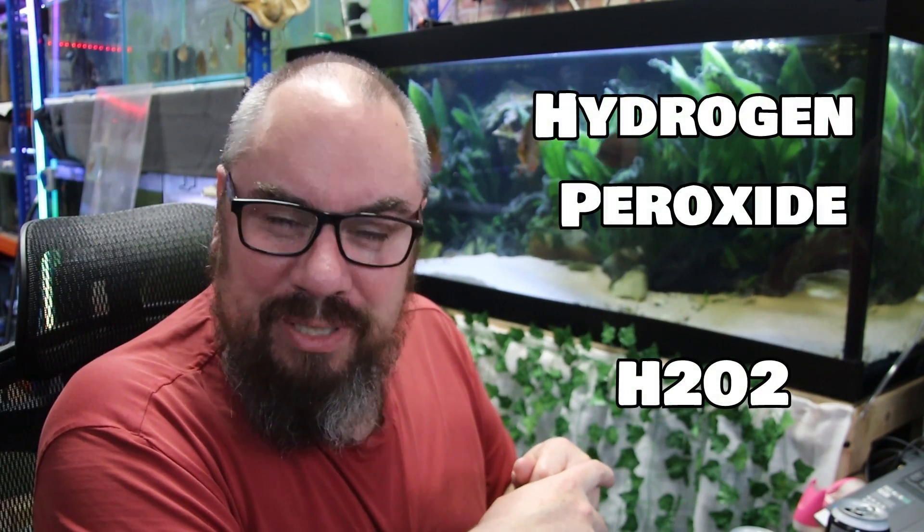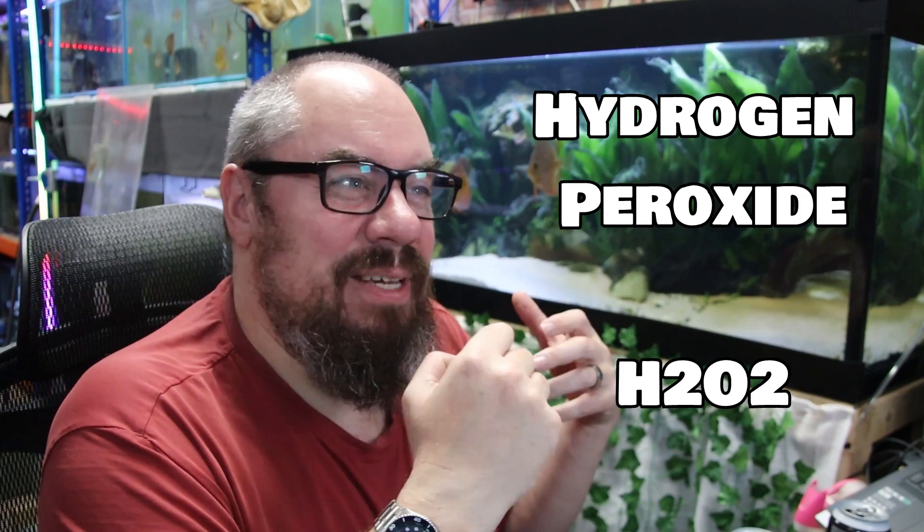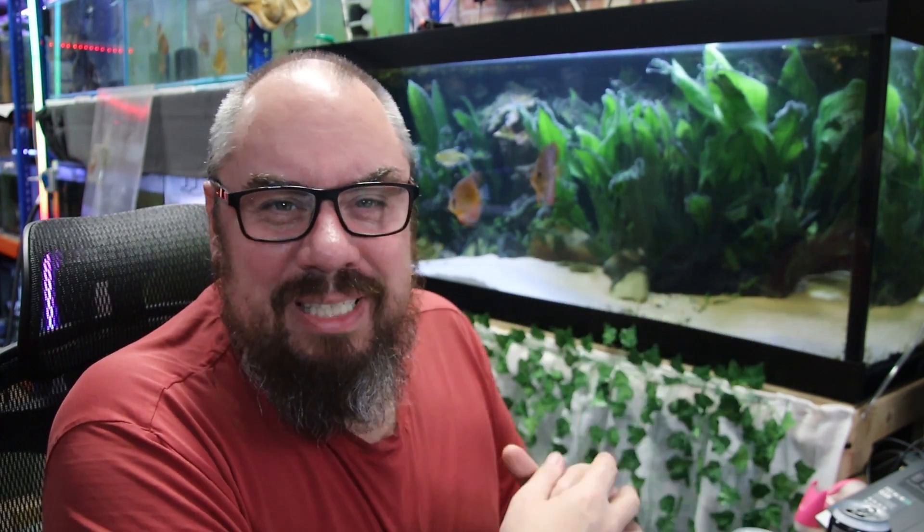I need a bit more of an immediate effect, and short of getting in there and ripping it out with your hands — and anyone who's ever had Blackbeard Algae will know that's not even an easy option — there are some other things that we can do. So I'm going to look at hydrogen peroxide, H2O2. You might have seen other videos on the subject, and you'll see things ranging from it's horrifically dangerous to it's completely ineffectual.